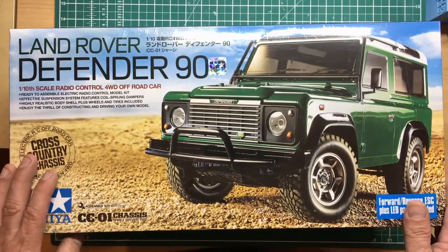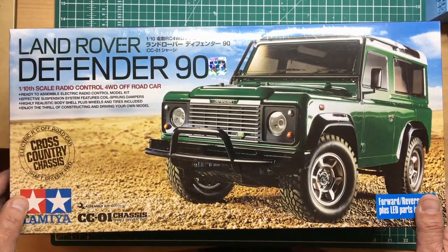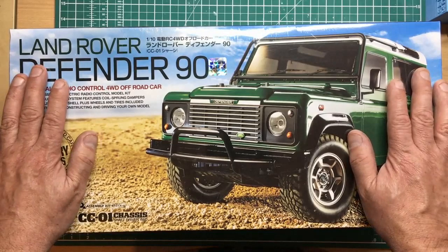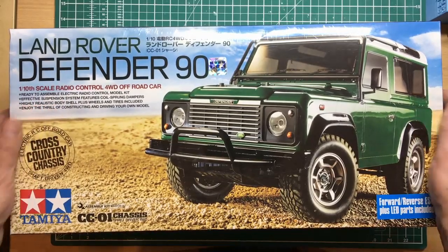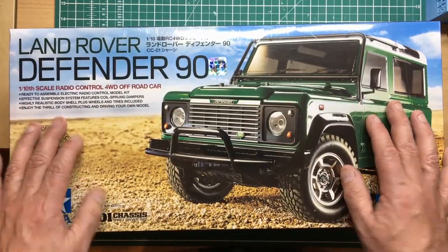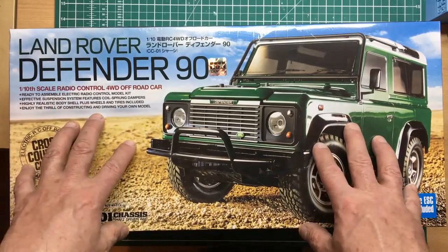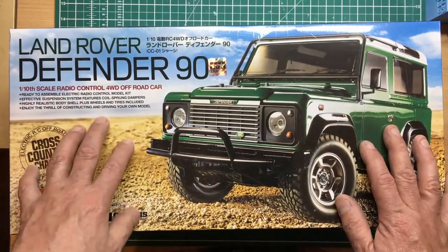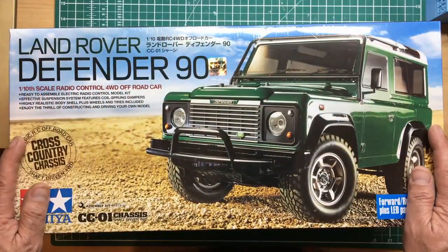There's nothing particularly difficult about this — anybody who could attempt a small repair job on a Land Rover could build this. There's a minimum number of tools required, and a few extras you need to buy to actually use it. If you just want to build it and stick it on the shelf to look at, you don't need to buy anything more.